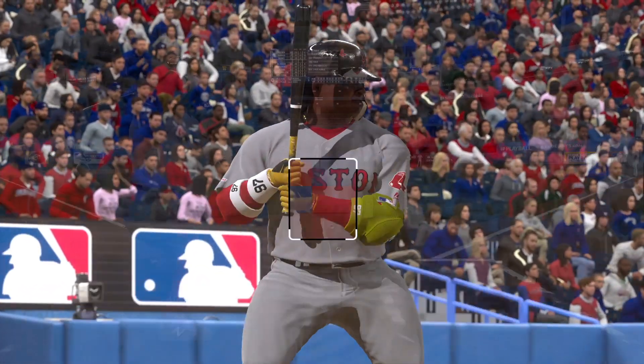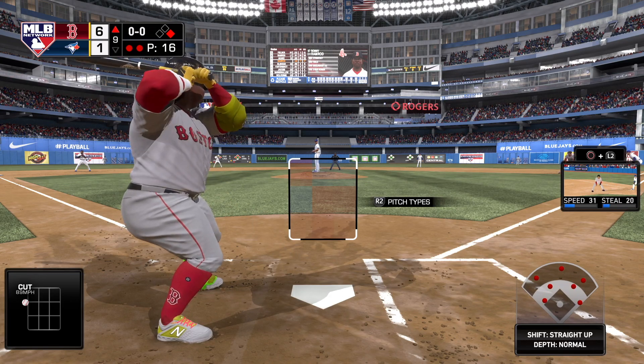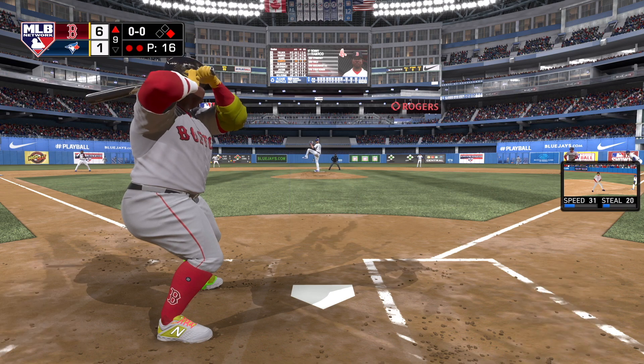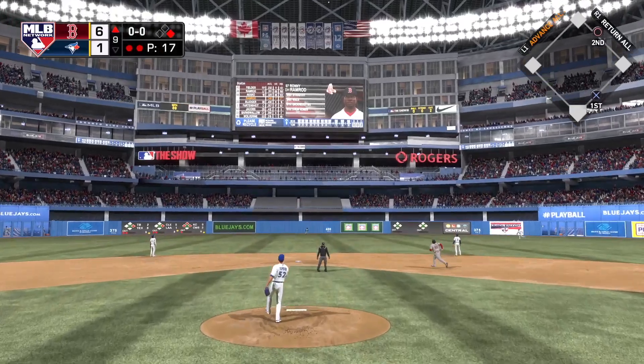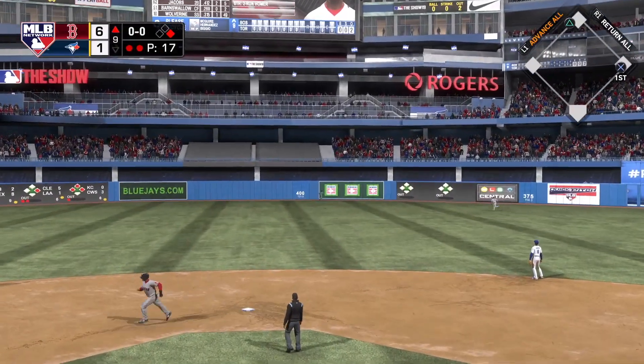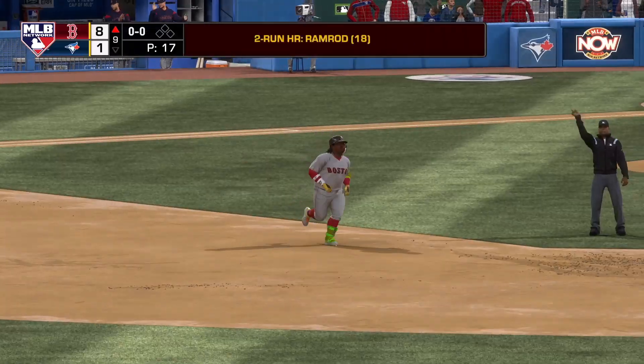Ready to take his hacks again, Ronnie the dude, as he'll look to follow up the two-run homer he launched over the wall last time up. He turned that fastball around — he didn't miss it. And he jumps on this one, it's high and deep to center. See you later, over the wall — a homerun!